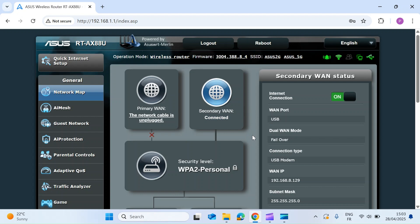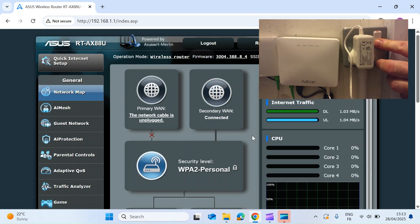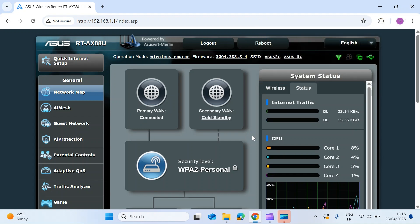Now let's simulate a failback. I've switched the modem back on at the wall. The router will now start detecting whether the primary WAN is back online, and after four consecutive successful tests it will switch back to the primary WAN. And that's it — we're now back on the primary WAN, so we've failed back successfully.